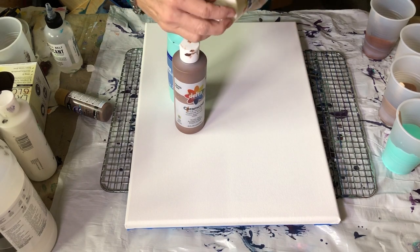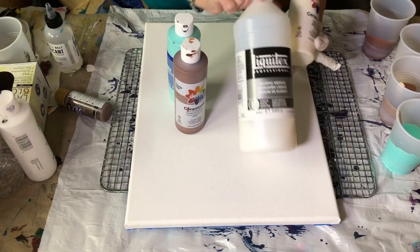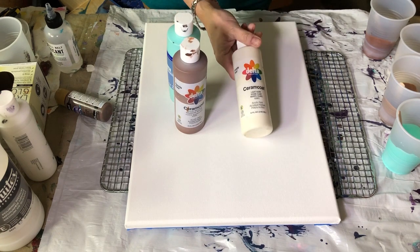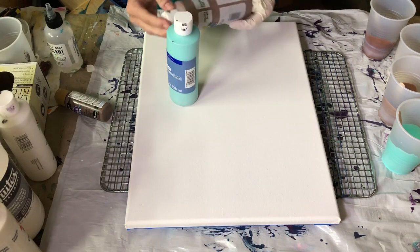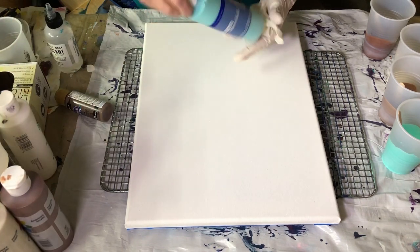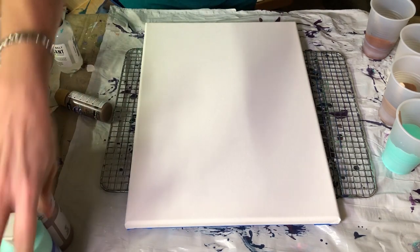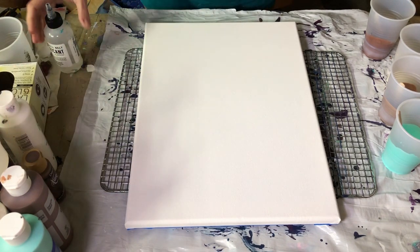I have four colors of paint here that I've already mixed with my Liquitex. I have got a light ivory — I needed a lighter color but I did not want to go with white this particular time. I also have spice brown, and this one is called sea mist, which I've used on a lot of things, and a darker brown.